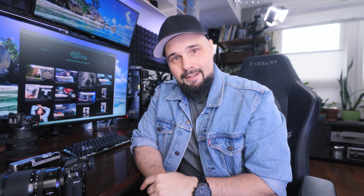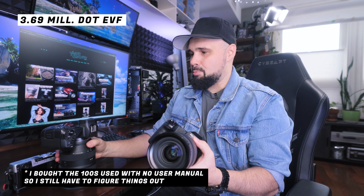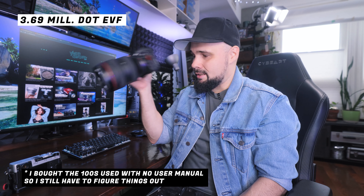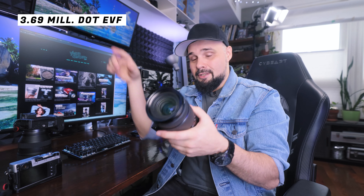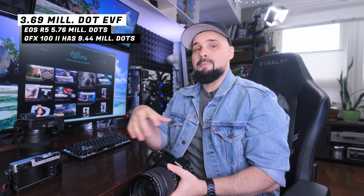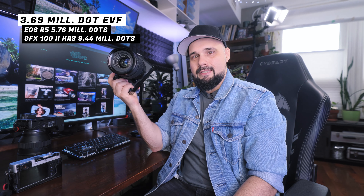Moving into the cons: the EVF is 3.69 million dots. I have deep-set eyes so I remove the eyecup cover to see the whole screen. Canon has a feature where you can shrink the size of the image inside the EVF so you can see all the information if you can't get your eye close enough — I'm not sure if Fuji has that. For a camera at this price point with a medium format sensor, I don't think 3.69 million dots is good enough, and the magnification could be better as well.